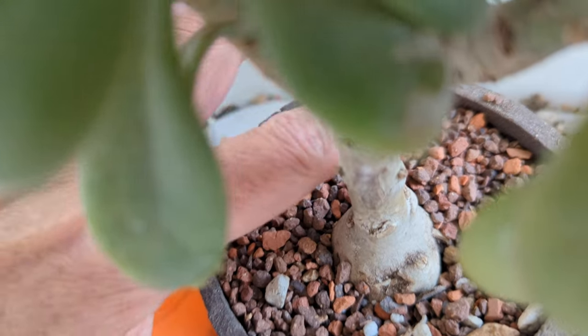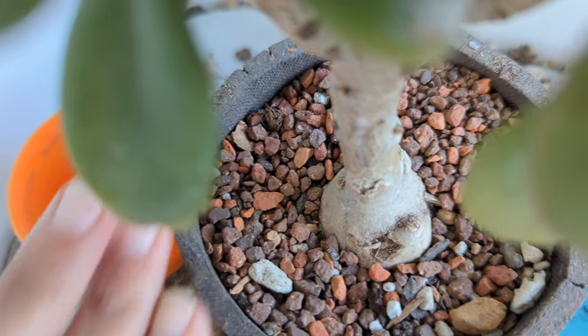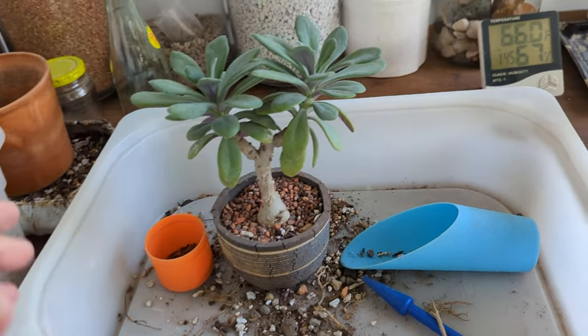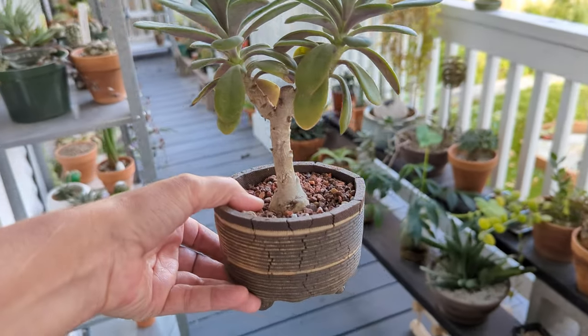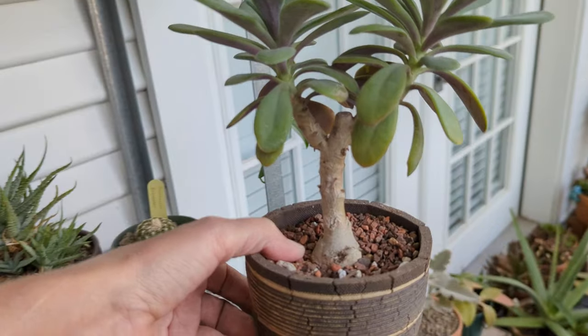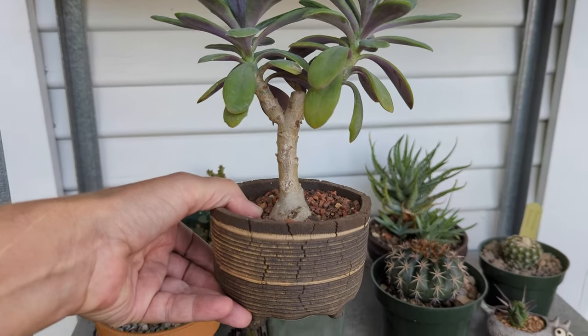Yeah, I'm just super surprised how this developed. I was worried it wasn't even going to continue to grow after I topped it. But isn't that amazing? What a cool plant — and a really, really sweet pot. I've been wanting a pot from Mellowist for a long time. Ta-da! Not too shabby for a cutting.